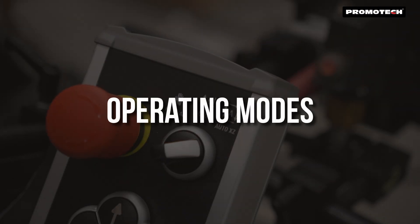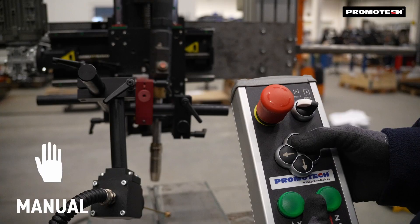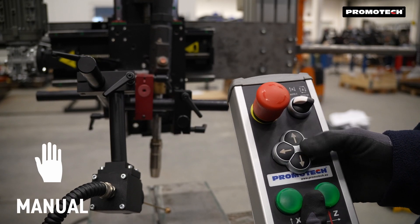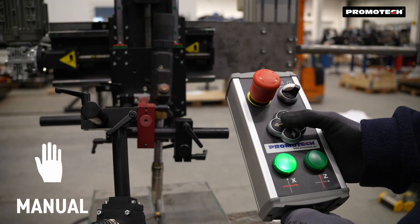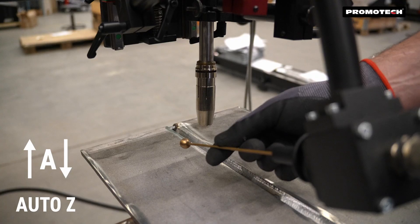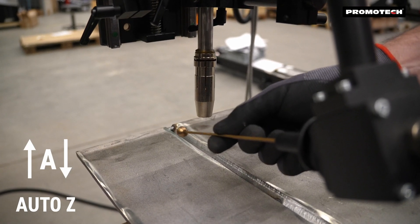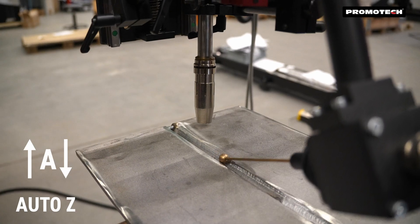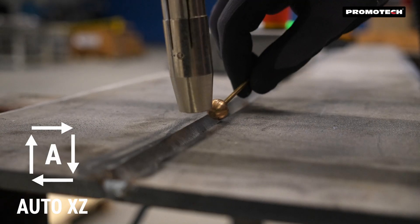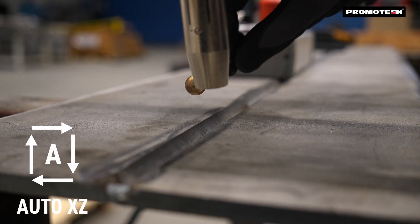Operating Modes. Manual Mode: operators control movement along X and Z axes via a control pendant. Automatic Vertical Mode: adjusts torch height in real-time along the Z axis. Automatic Horizontal and Vertical Mode: tracks the weld seam in both axes for maximum accuracy.